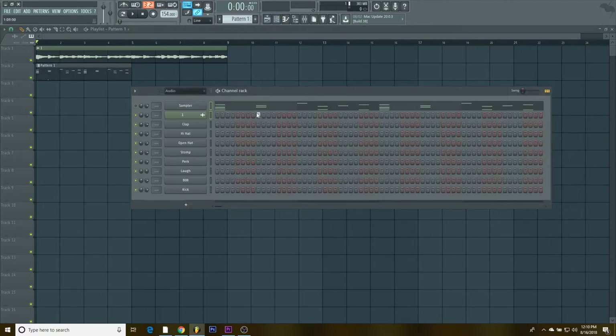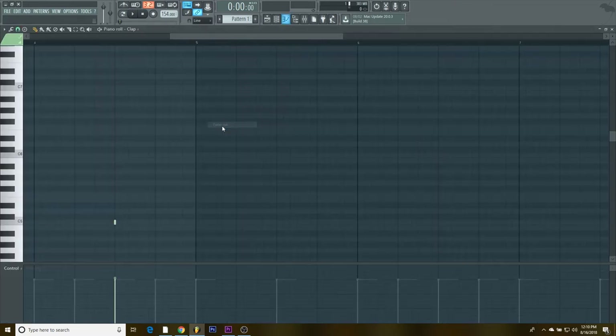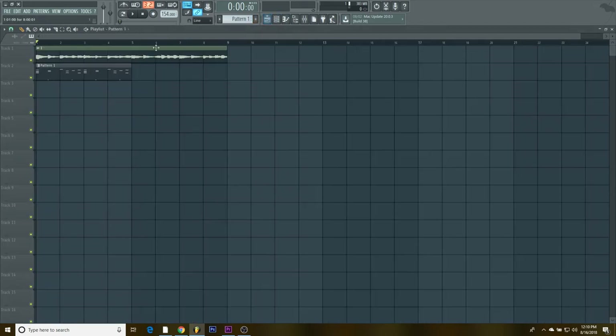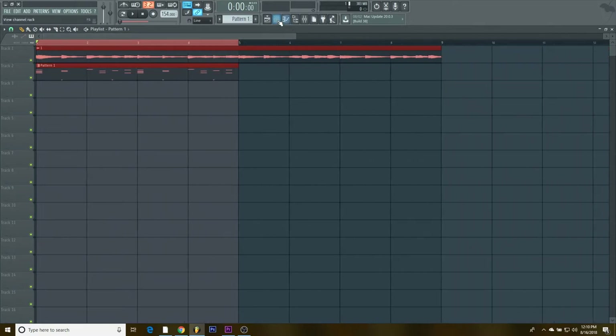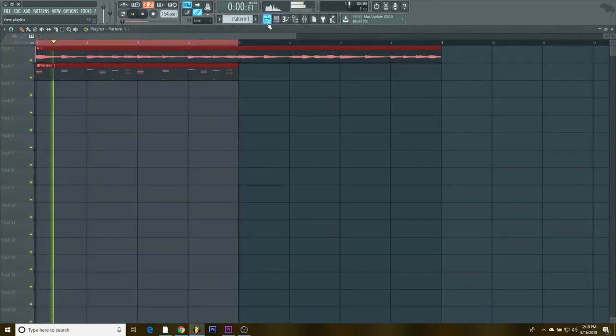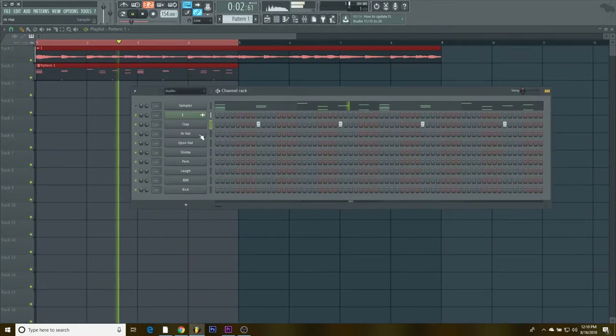I'm gonna start adding the claps so you can get some bounce in it. I'll bring up the velocity on all of it, and we're gonna loop the first four bars because I usually like to work in four bars and make it unique at the end.